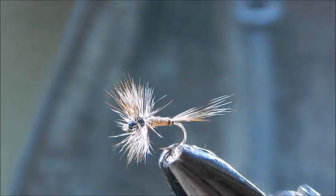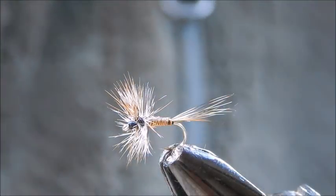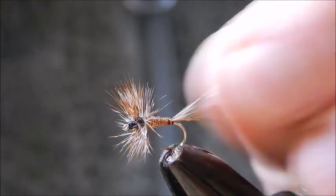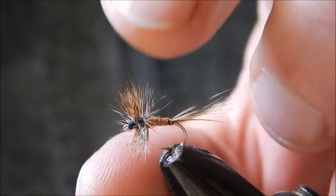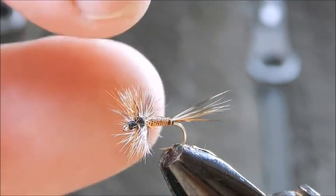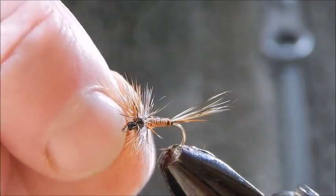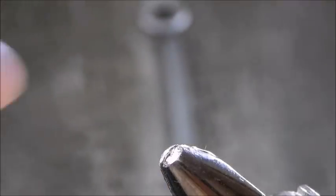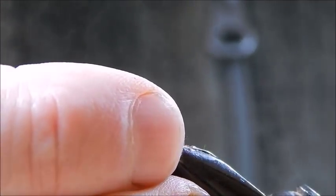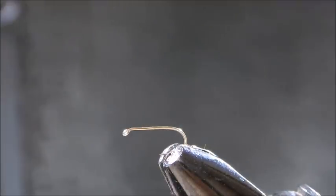Today I'm going to tie this fly here. It's what I like to call my super quill. As you can see, it's got a quill body and a mixture of red and grizzle, and it seems to be a lethal combination. I'm tying it today on a size 16 nice light dry fly hook.